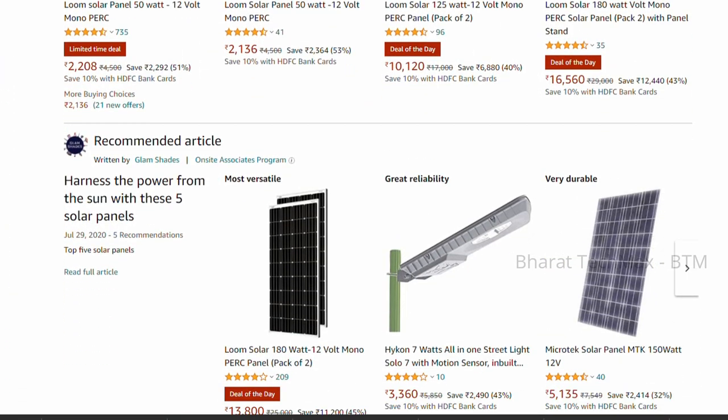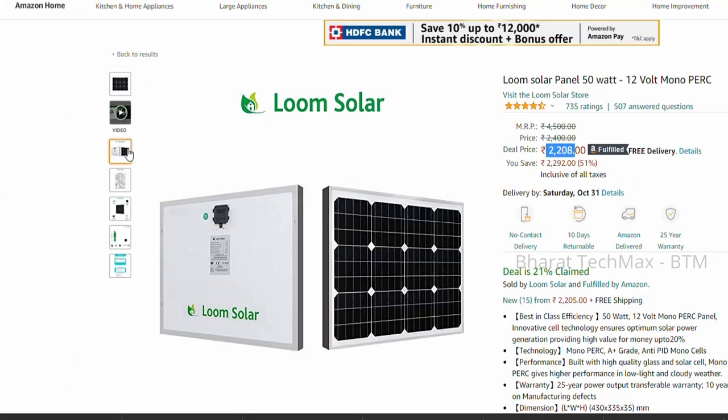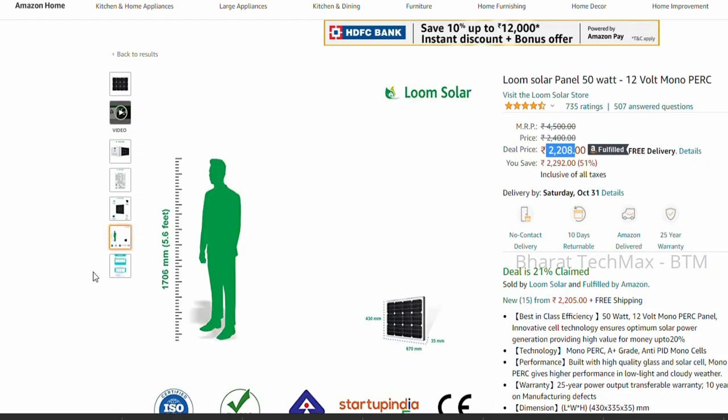You can install it on a tight budget. If you have a 50W panel from Lume Solar, you can use it in a moderate application. If you are ready for a small panel, let's check it in.